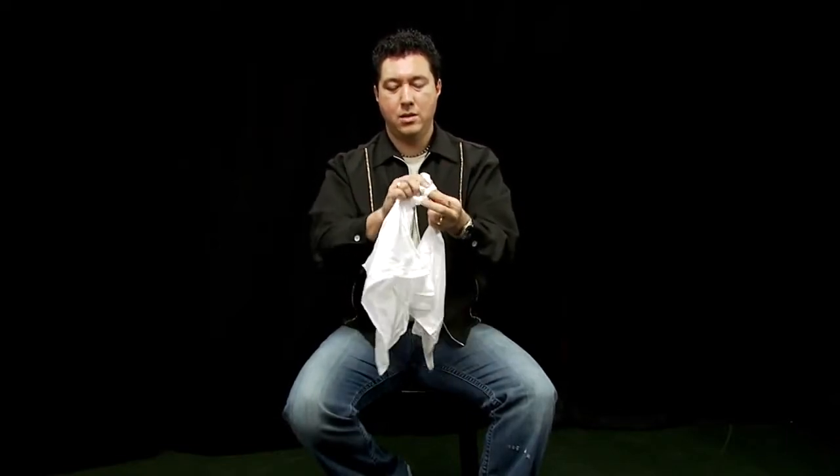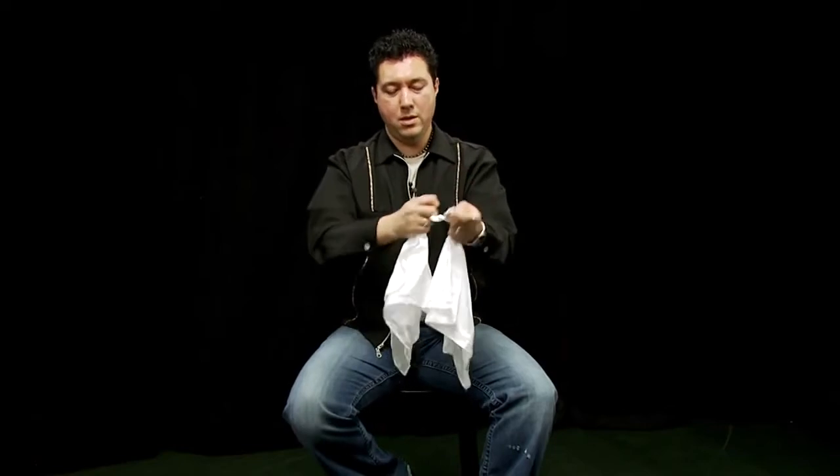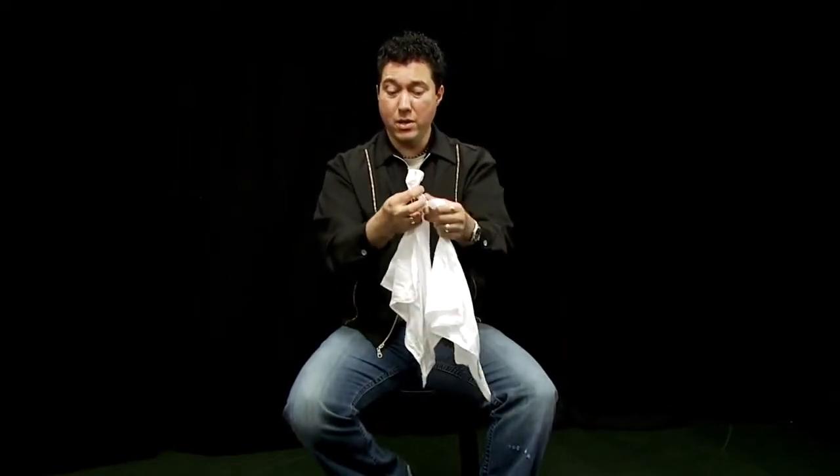Another wrap. Tuck that part in. Again, you can have a spectator really yank on these knots — they really are tight. But to get them loose, all it takes is a little whip of the wrist and they come apart.